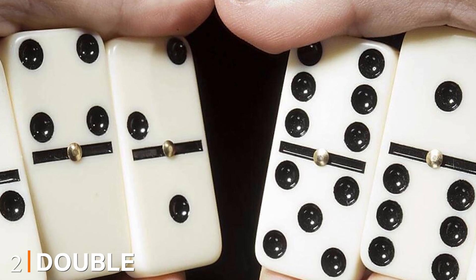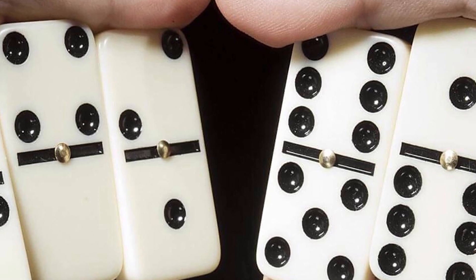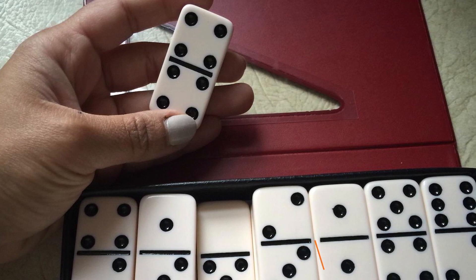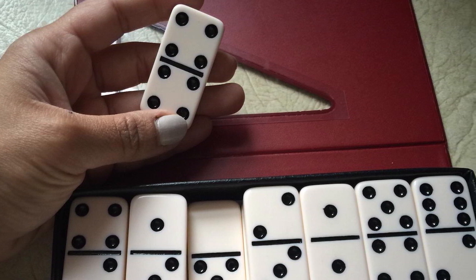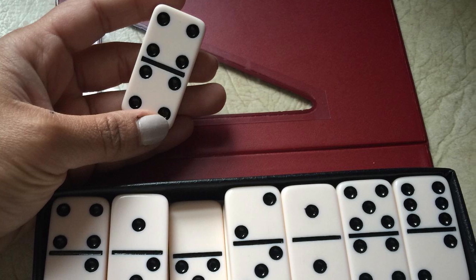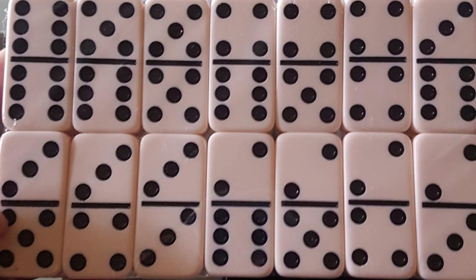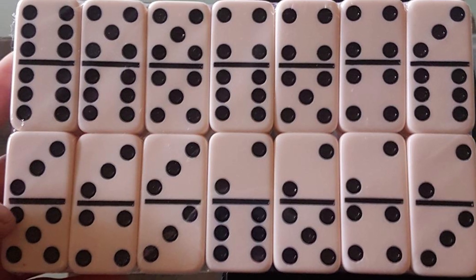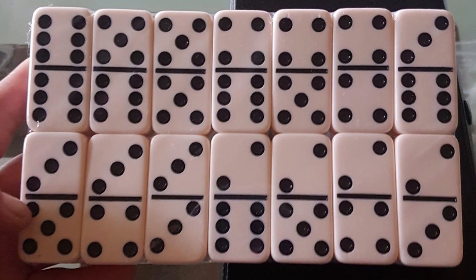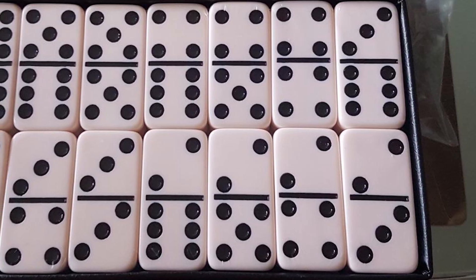Moving on to number two, the Double Six Dominoes. This is a USA-made product, which makes the quality quite impressive after passing certain standards. The craftsmanship is superb and you can see that clearly with the way the tiles line up nicely. The dominoes measure two inches in height and one inch in width, which is just about right. It is an excellent product to buy for yourself or as a gift for someone who enjoys playing this game.